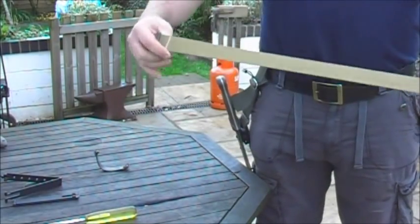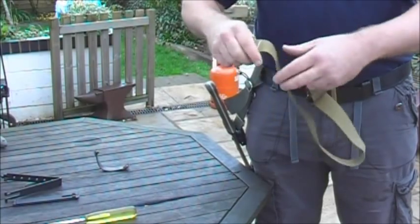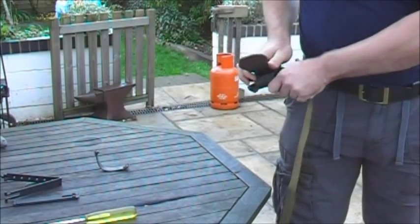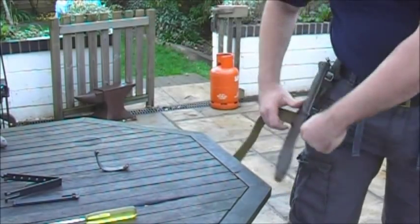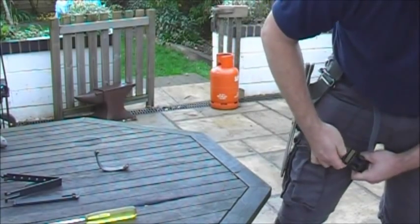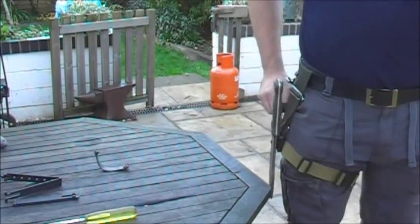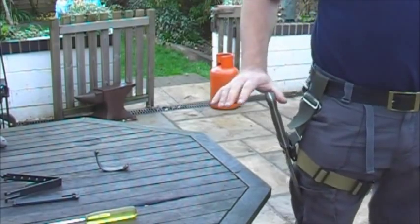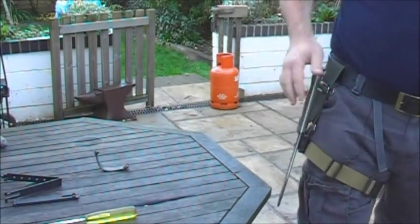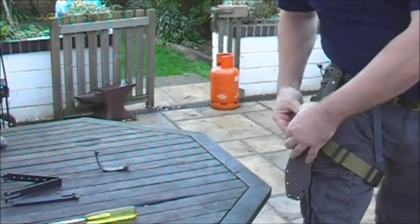A better way of doing it: this is an off-the-shelf Maxpedition leg strap. Unfortunately they've cheapened it — it no longer has the elastic adjustment in it. This can then fit straight through the back frog and keeps the knife fairly well on. You can still use the clip and the knife is then still easily removable.